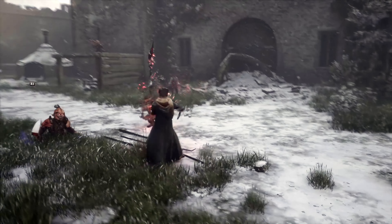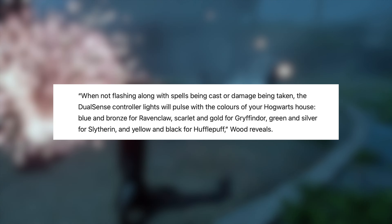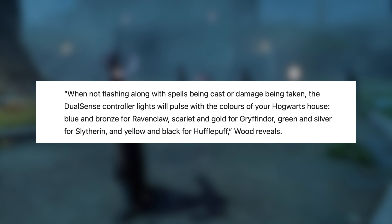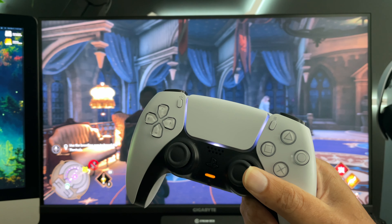Something PlayStation touted during the reveal of this limited edition controller is that the lights around the touchpad will glow the color of your respective house — red for Gryffindor, blue for Ravenclaw, yellow for Hufflepuff, and green for Slytherin. They made it seem like this was a feature exclusive only to this limited edition controller, but truthfully that is not the case. Any DualSense will glow based upon the color of your respective house.